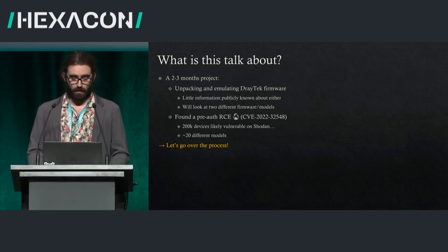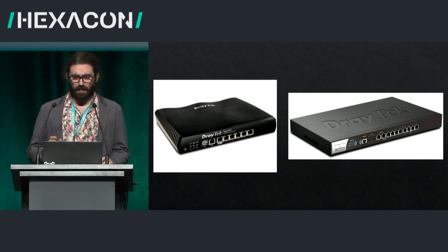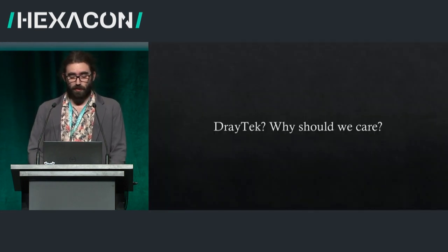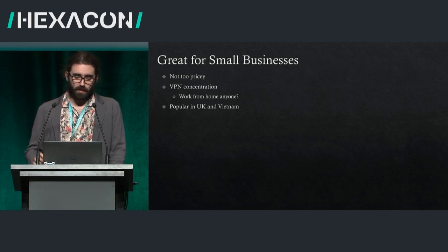Here are two examples of Draytek devices. On the left is a smaller home office type — the 2927 or so. On the right is the most beefy one they have, the Draytek Vigor 3910, their top tier, which can handle something like 500 simultaneous VPN connections. Why should you care about Draytek? They're really good for small businesses, not too pricey, and offer VPN concentration. They're pretty popular in the UK and Vietnam.